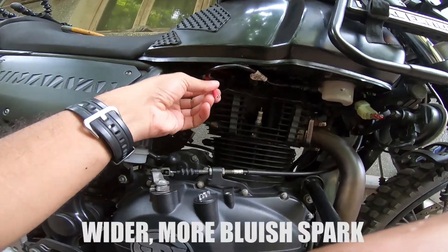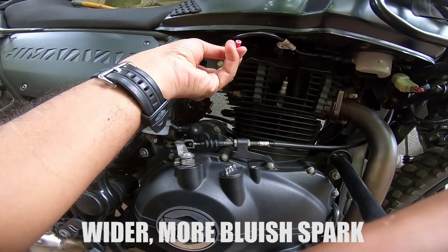That was the spark width you saw coming out of this cable.